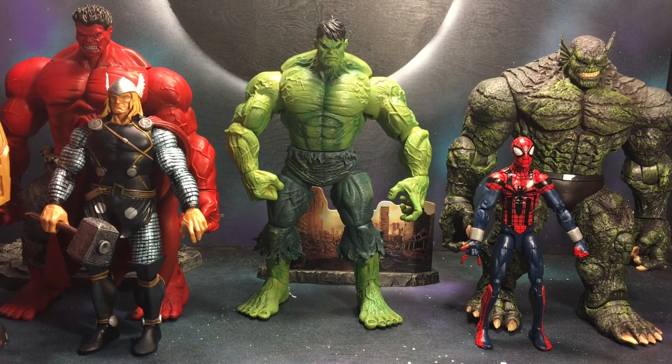Here are a couple of size comparisons for you guys. Hope you like the video — please like, share, and subscribe. Thanks!